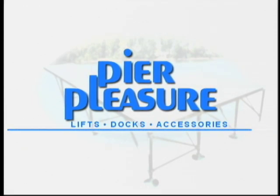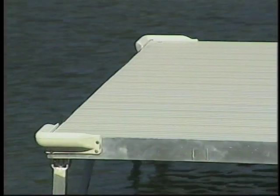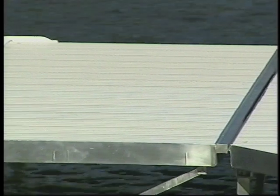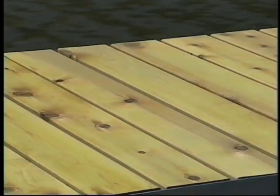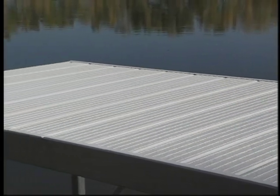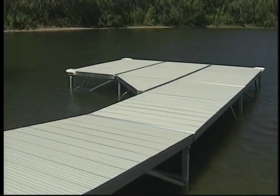Pier Pleasure offers three deck surfaces, and all of these surfaces are removable. The vinyl decking remains cool on hot summer days and is slip resistant. The vinyl also provides excellent resistance to stains and is easy to clean and maintain. For the natural look of wood, we offer the kiln-dried cedar panels. Our rigid aluminum decking has a baked-on enamel finish with a textured surface. All of our attractive surfaces will give you many years of service.